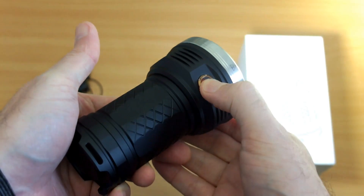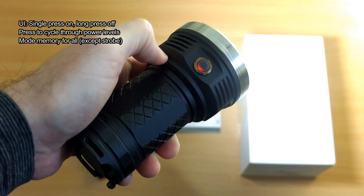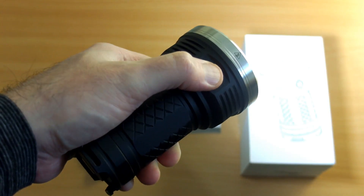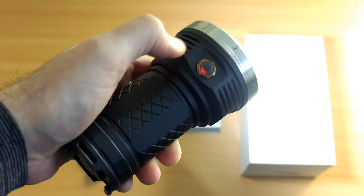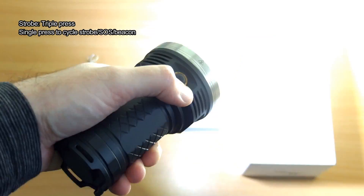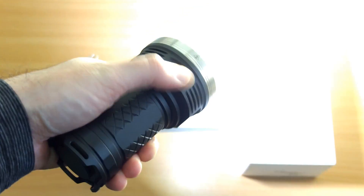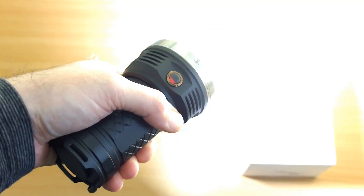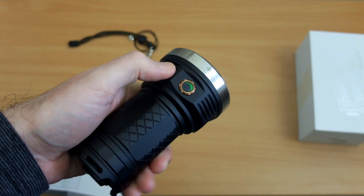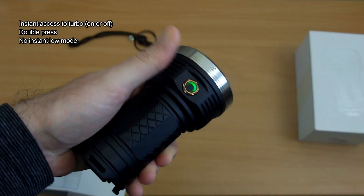Running through the user interface — it's very simple. Single press for on, long press for off, and single press again to cycle through all the power levels. It remembers all settings including turbo. Strobe is a triple press, then single press to cycle through standard strobe, SOS mode, and beacon — so you have all three. It's not essential but it's a nice extra; I quite like the beacon myself.